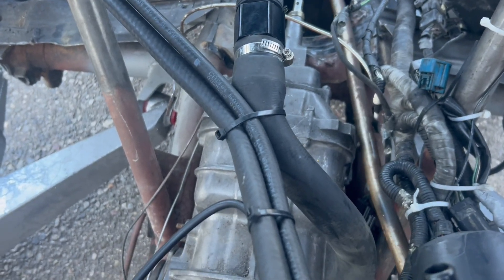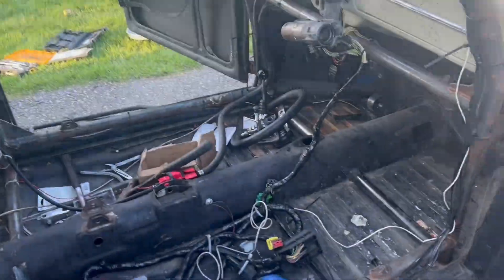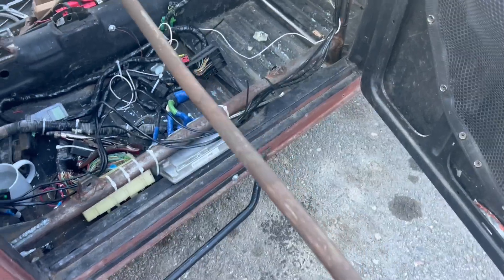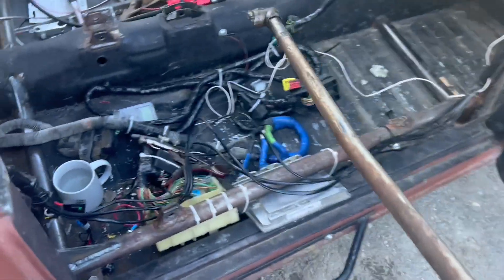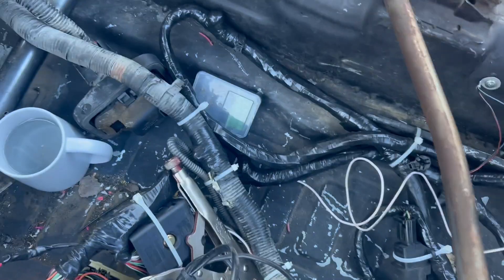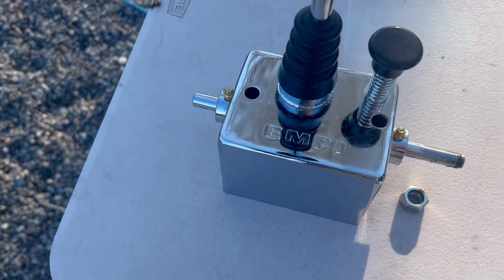I got the old shift linkage out. I don't know if it's supposed to be bent or not, but I wouldn't be surprised if that's a byproduct of the hacking and damage I put it through to get it out — that was such a pain.